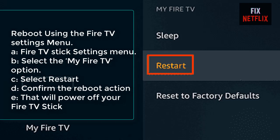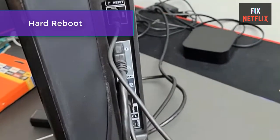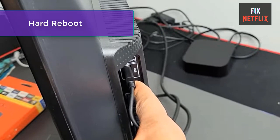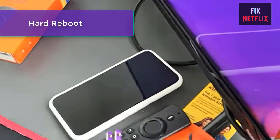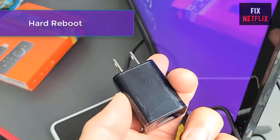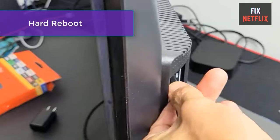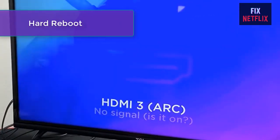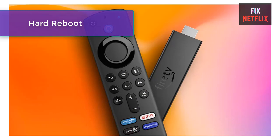You can also reboot from the Fire TV Stick settings menu. For a hard reboot, disconnect and reconnect the Fire TV Stick from its power source — either unplug the power brick from the socket or disconnect the micro USB cable and plug it back in. Alternatively, you can turn off the socket powering the Fire TV Stick and turn it back on. After rebooting, try to mirror your device again. If still unable to mirror, try the next troubleshooting option.